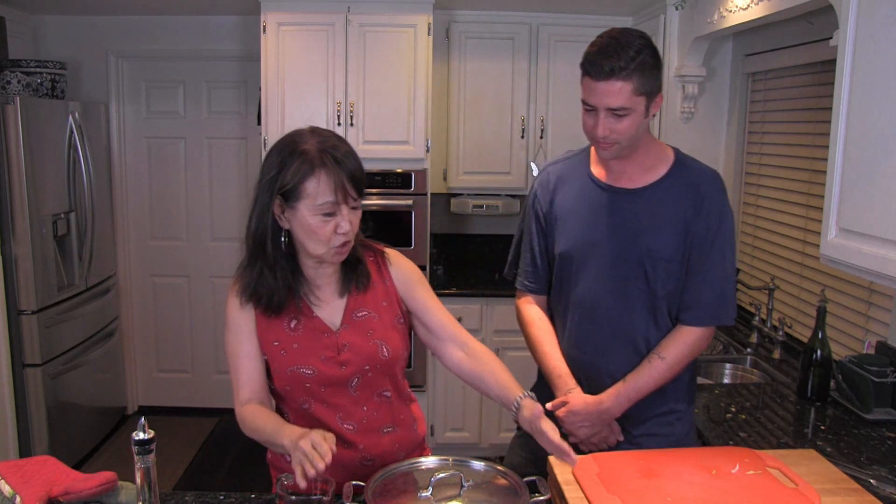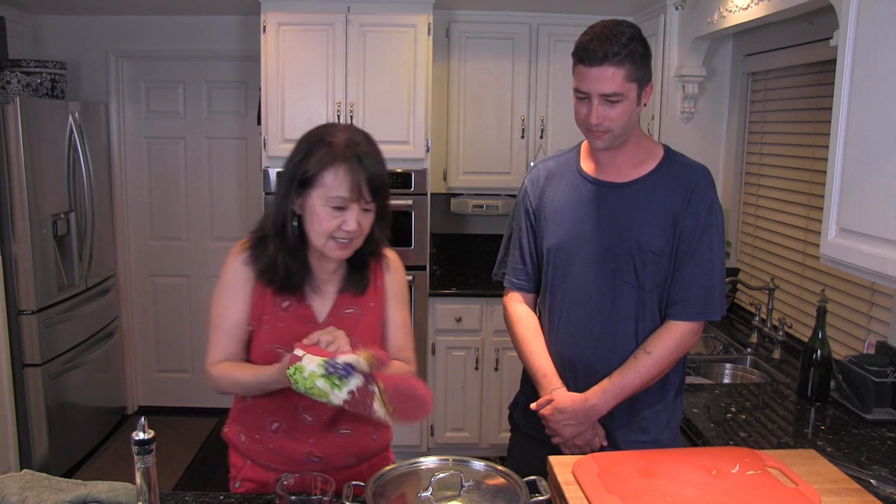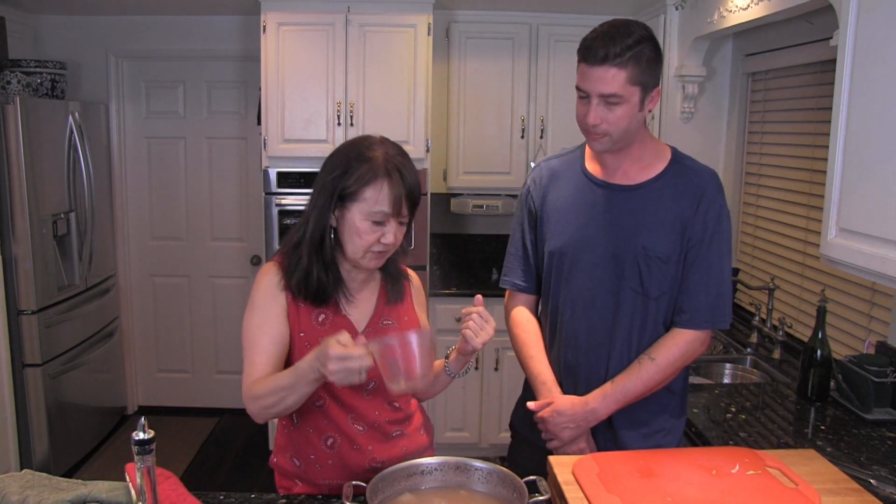I already pre-cooked the pinto beans, so they are right here and they are tender. Make sure to save a little bit of the liquid.